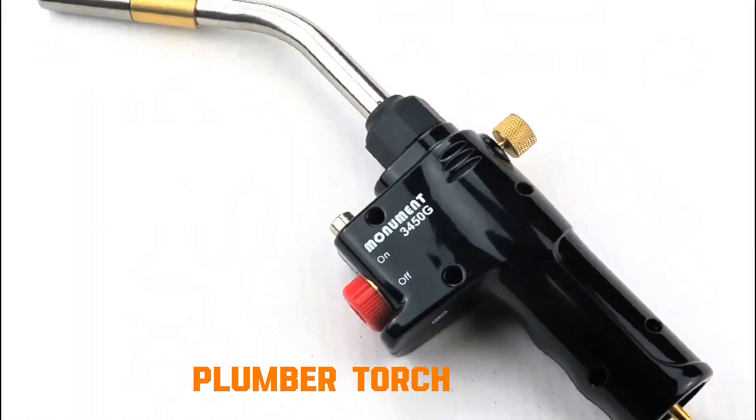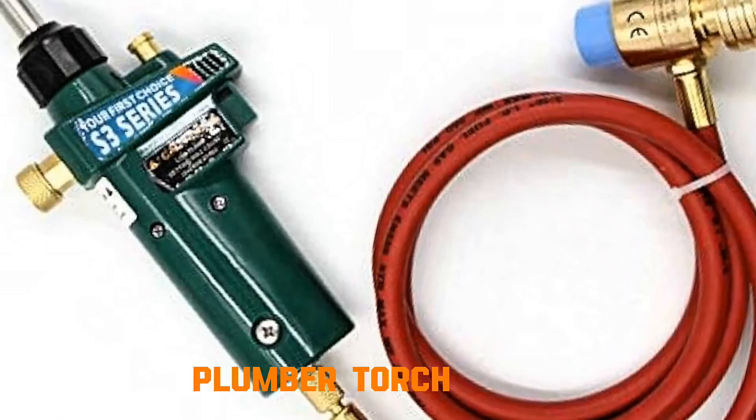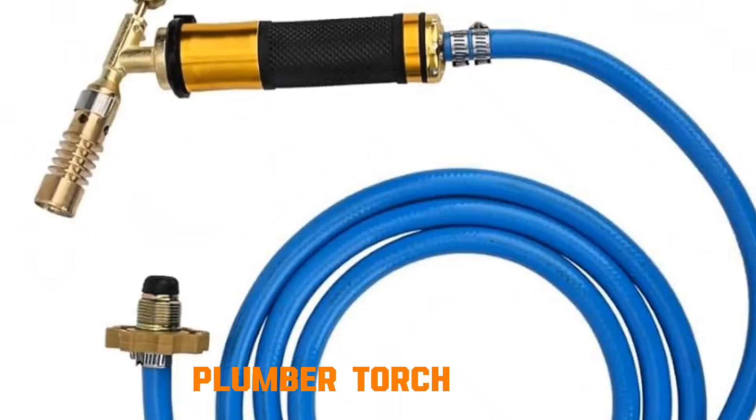Plumber's torch. The torch mixes fuel gas — propane, butane — with air. When ignited, combustion produces a high-temperature flame. This flame is applied to copper pipes and fittings, heating them until solder melts. The solder flows into the joint by capillary action, sealing it when cooled.